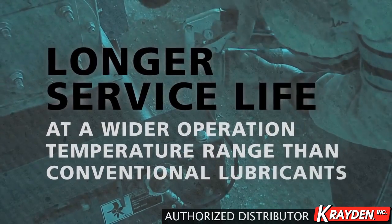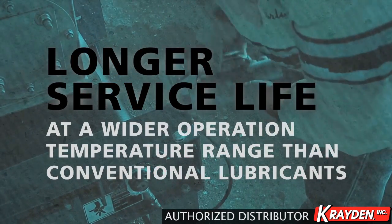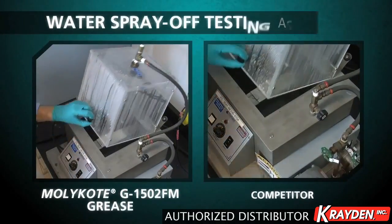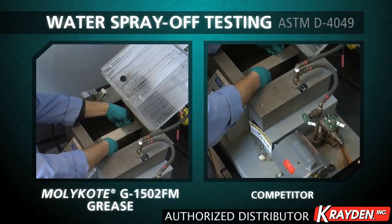Longer service life at a wider operation temperature range than conventional lubricants, proven by ASTM testing. To meet the needs of global customers, Dow Corning determined benchmarks and rigorously tested against the competition.